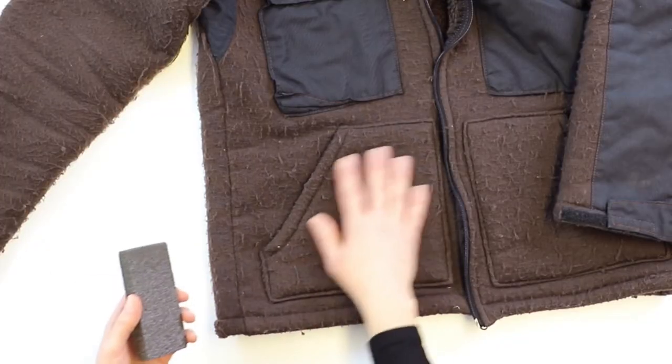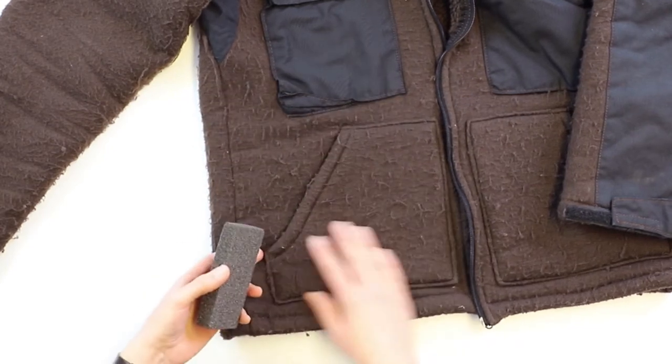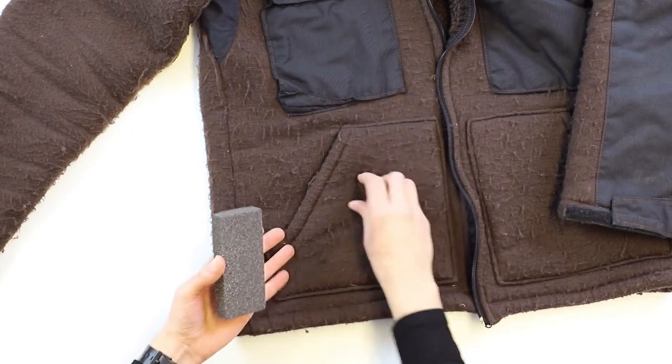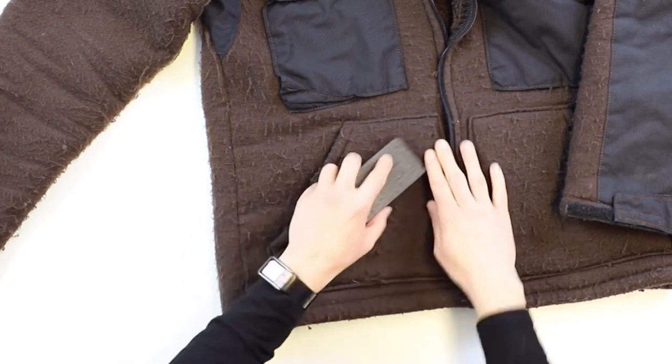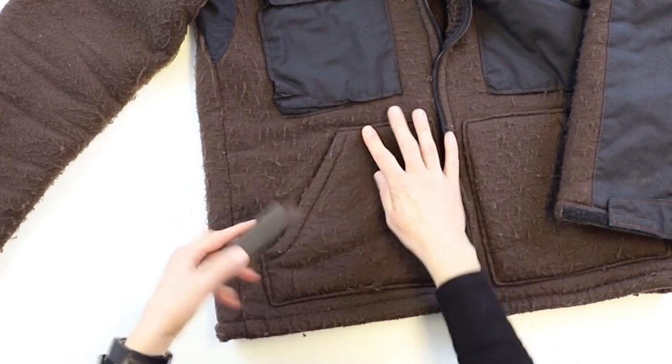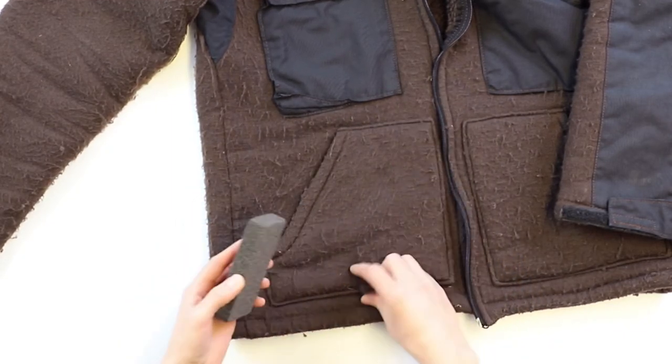So you can kind of see this whole jacket is really pilled with large pills. If they're big enough you can sort of just grab them by hand, but if you want to take the brick and just lightly drag it over the surface of the fabric, you can see it starts to collect that fuzz.